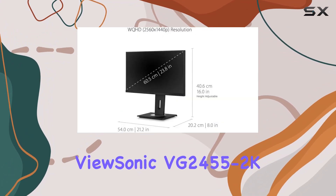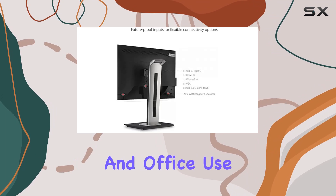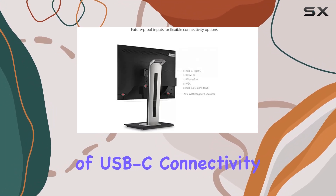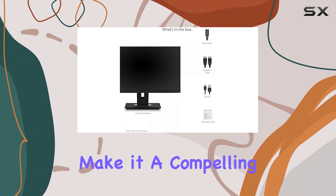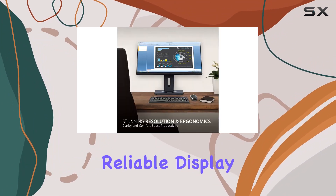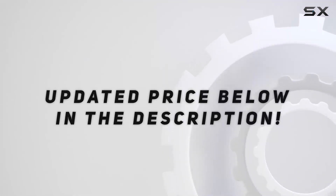In summary, the ViewSonic VG2455-2K is a versatile monitor suitable for both home and office use. Its combination of USB-C connectivity, ergonomic design, and enhanced viewing comfort make it a compelling choice for those in need of a reliable display. Check out the video description for an updated price.